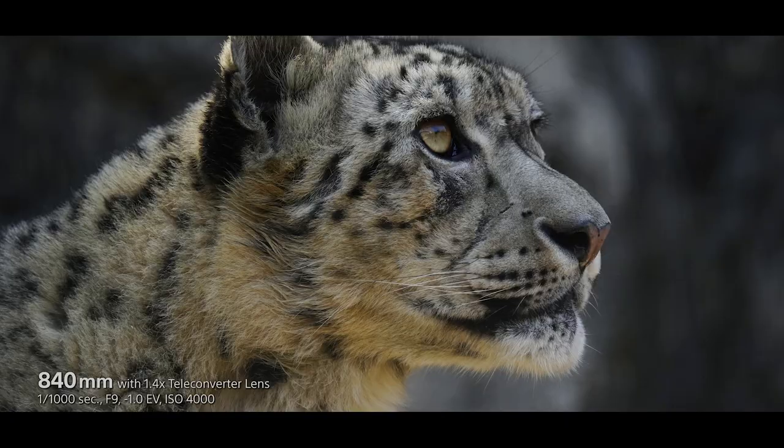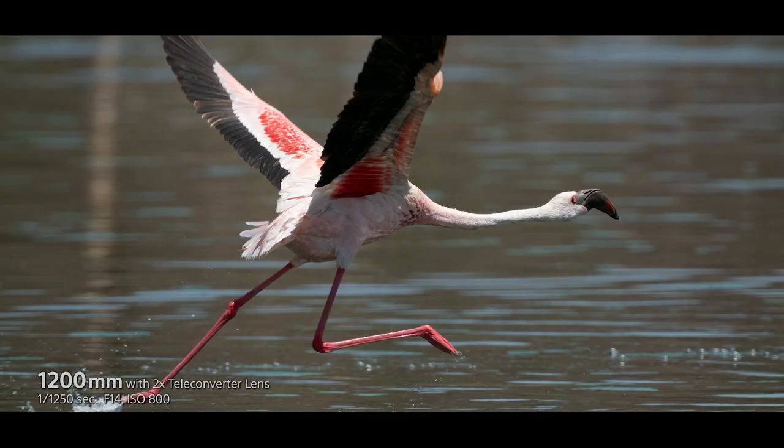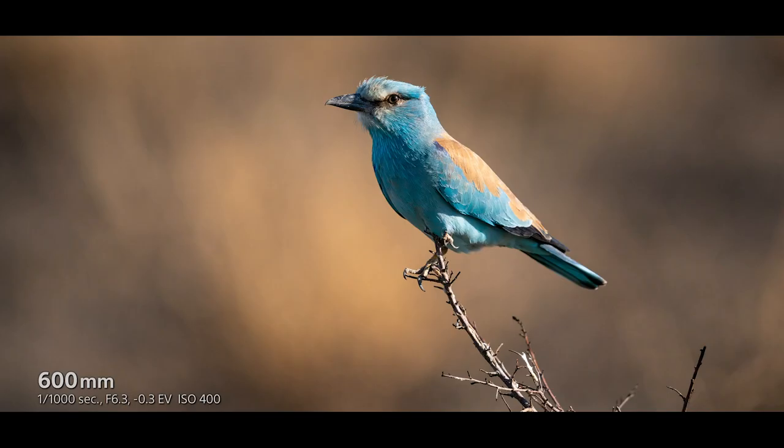It doesn't extend as well. Whatever you see is whatever you get, so that is very nice. It's like a 70 to 200 millimeter G Master that doesn't extend. It also has buttons for customization. And that was a quick overview about this lens. Thank you so much.